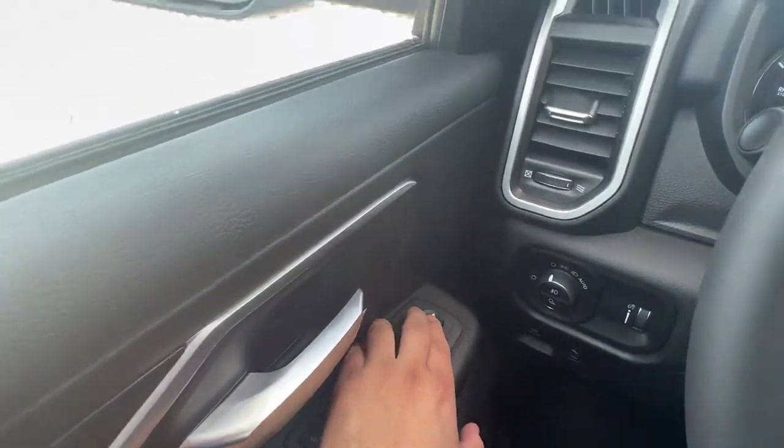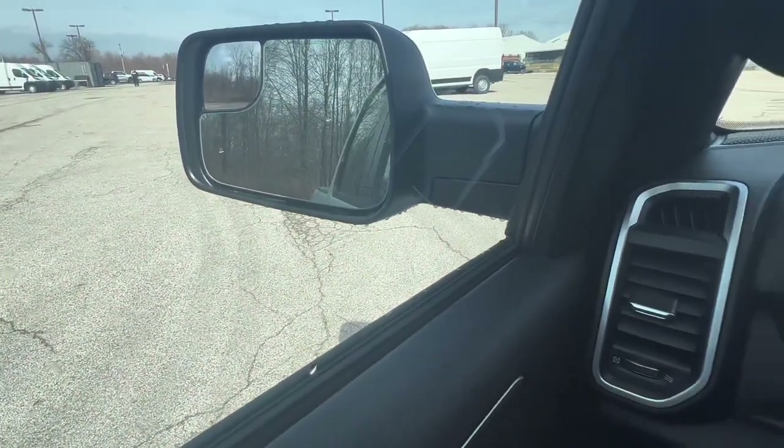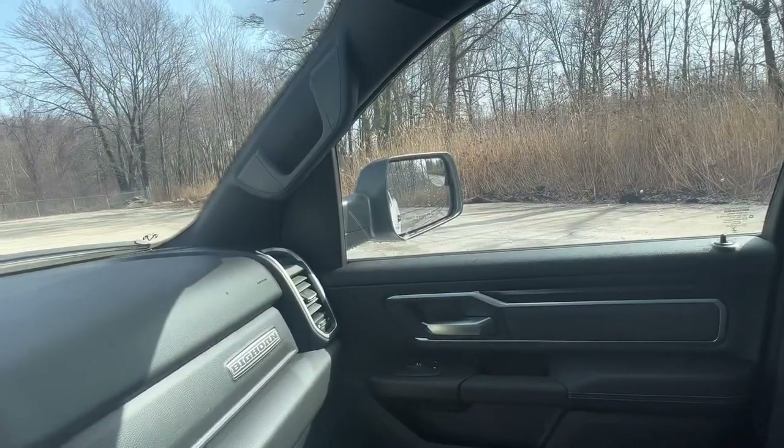You do have the ability to adjust your mirrors right here, which is pretty cool.